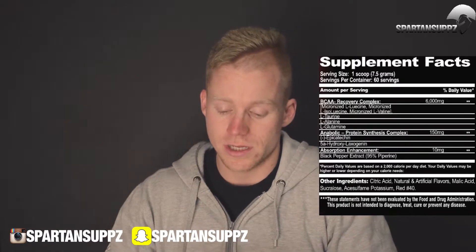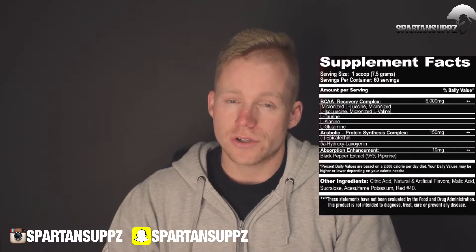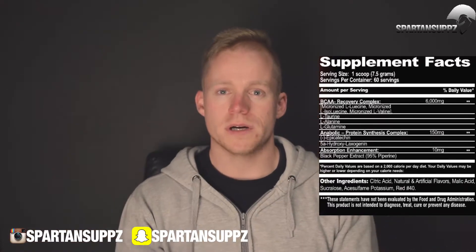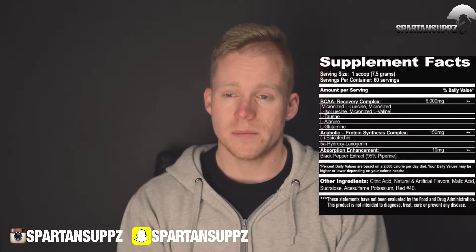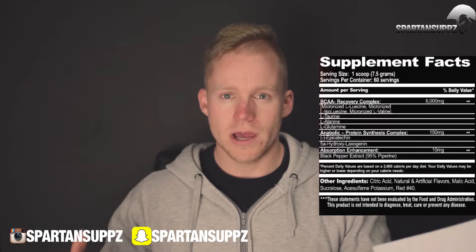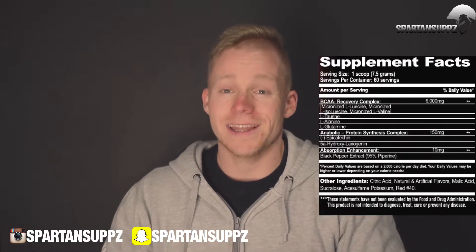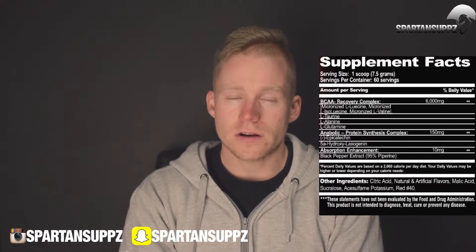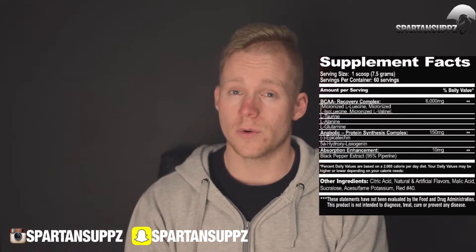This is where the product gets really interesting — the Anabolic Synthesis Complex: 150 milligrams of epicatechin and 5-alpha-hydroxylaxogenin combined. Epicatechin is extracted from dark cocoa and is a myostatin inhibitor — it inhibits follistatin, which inhibits myostatin, a limiter of muscle growth. The data on epicatechin is actually pretty good; it also improves blood flow to the muscles and increases growth potential. Laxogenin is a compound which increases muscle protein synthesis by 200-300%. At this dosage it's not as dramatic as a standalone, but if you're taking 2-3 scoops a day, the cumulative effect is certainly very good.